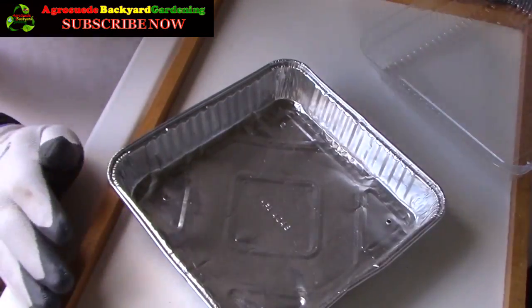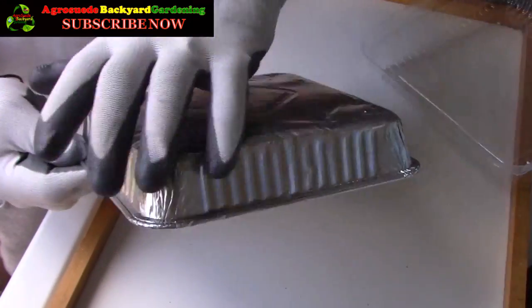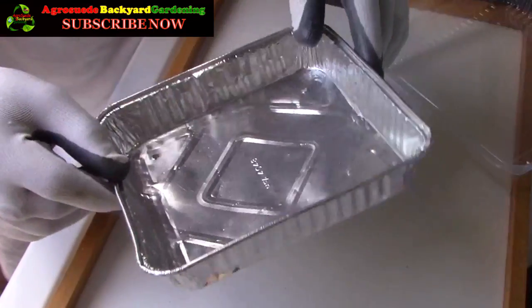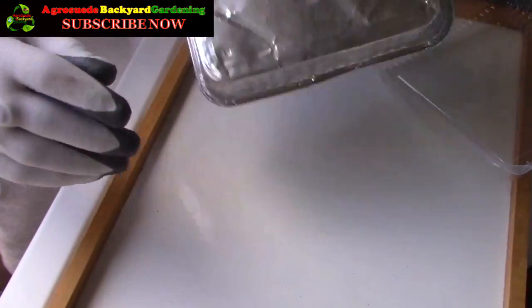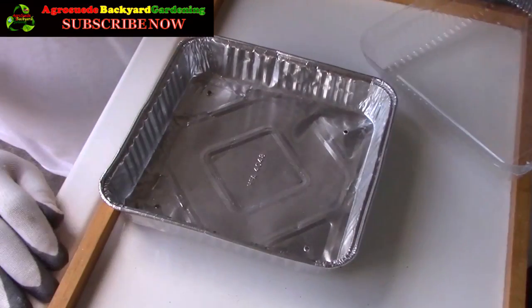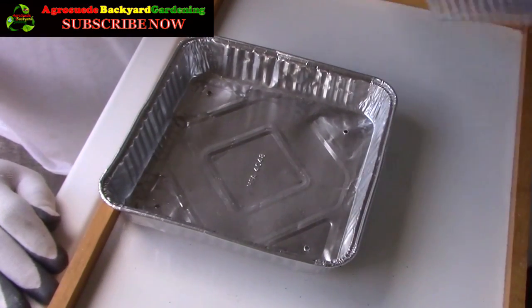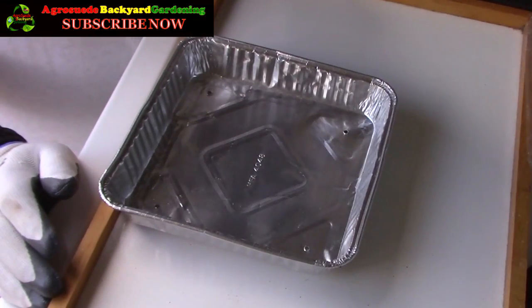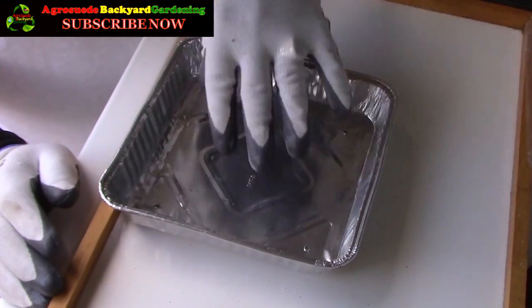Most times this foil base would have absolutely no holes. I've already gone ahead and made four holes — one, two, three, four — to allow some water to drain out. Now, because this is foil, I would like to reduce the direct connection between the soil and this foil material.